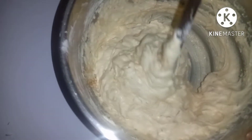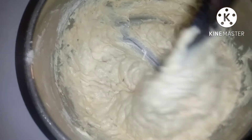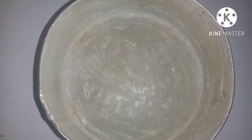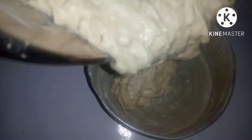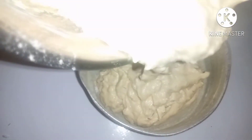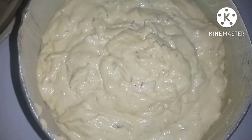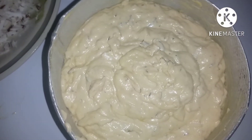Our batter is ready. I've lined my pan and my oven is heated already, so I'll be putting the batter into the pan. Before going into the oven, I'll be putting one tablespoon of coconut on top of the batter.